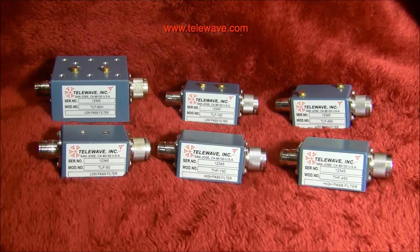These are all units that are available, plus others — you can check the catalog for additional filters like this. They're relatively inexpensive compared to cavity filters, and they cover broadband frequencies on their rejection passband and have very low loss, somewhere between a tenth and maybe two tenths of a dB.